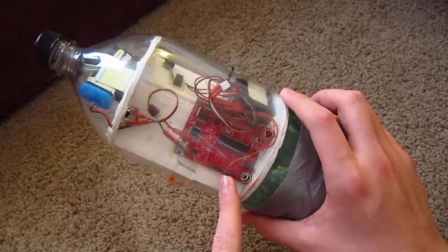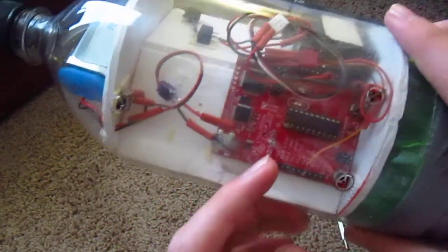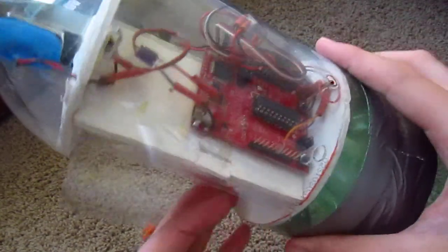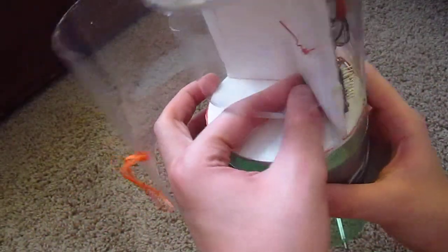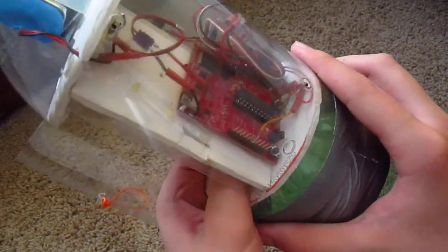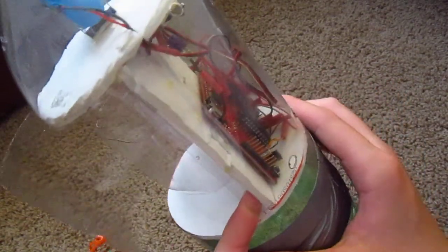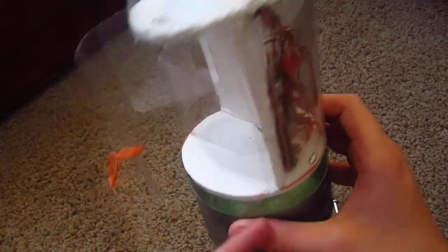I have my circuit board attached using wires. I just drilled two holes in the board, making sure there was nothing on the other side of course, and then stuck a wire through to fasten the board down. Double-sided tape didn't work for me.